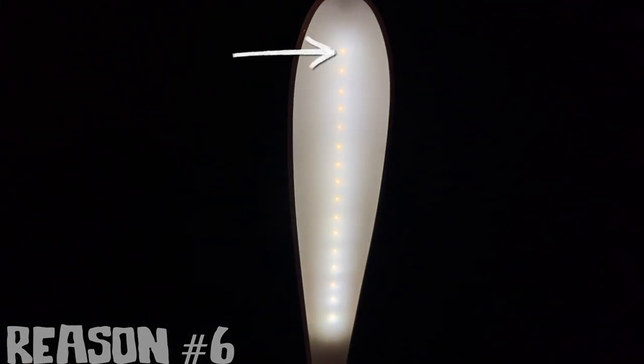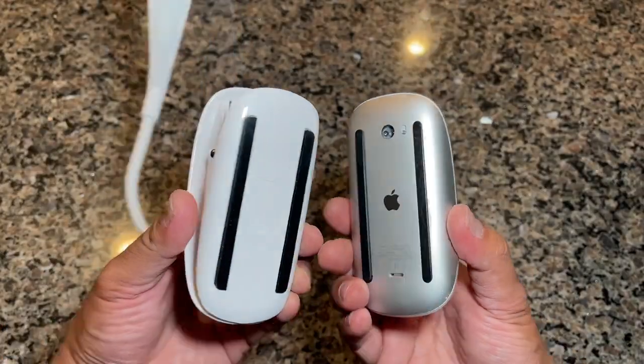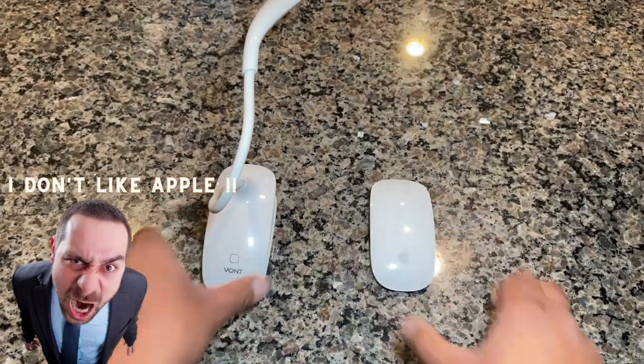The Vaunt Light has 16 high-quality LED lights, which means no flickering, and has an anti-glare design, which also means less eye strain. If you haven't noticed, the Vaunt Light looks like an Apple Mouse — but if you hate Apple, this reason doesn't count.